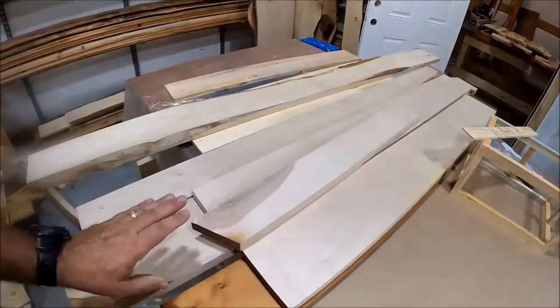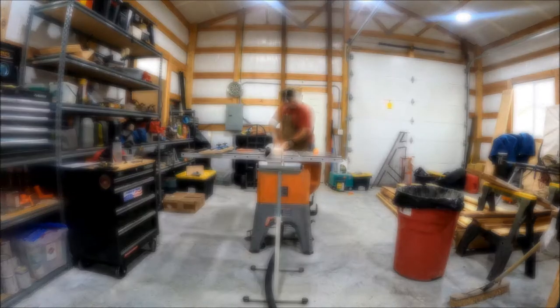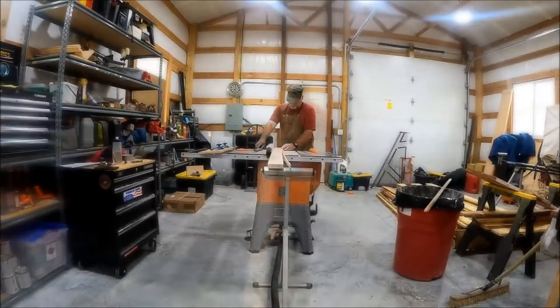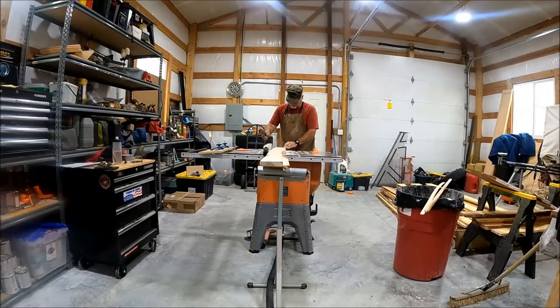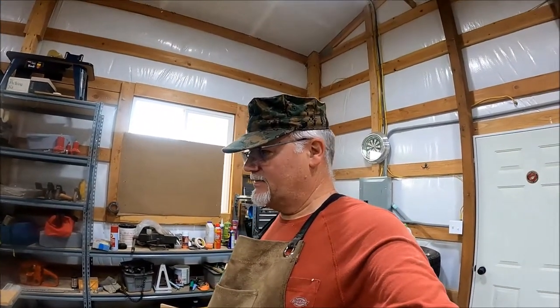We've still got to turn a couple more pieces into three and a half inches. That piece ended up — it's okay, but it definitely has a face bend. It's crowned a little bit. I don't have a long sled. I guess I really need to make one. I did a terrible job — I thought I could go a little bit freehand on it. It's not pretty. I may try another swipe at it to see if I can clean that up.